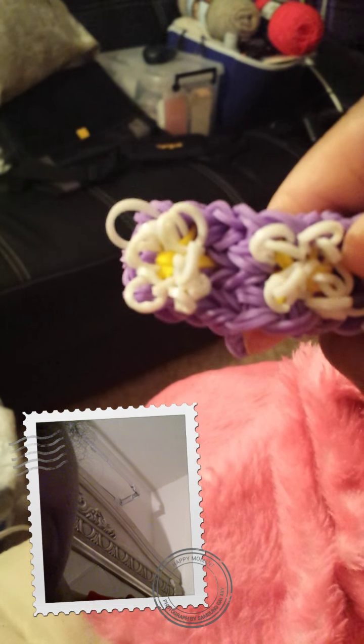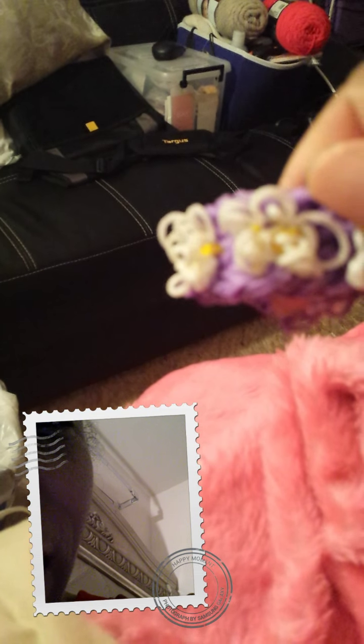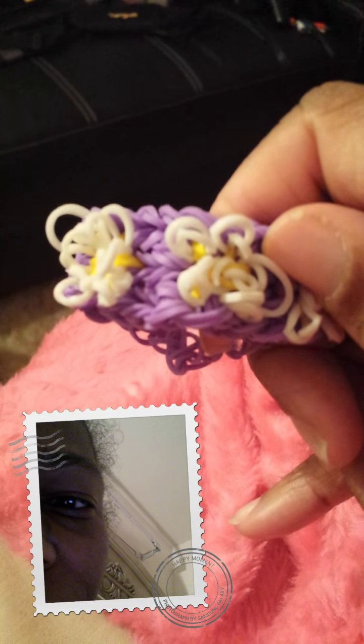I mean, I think I can do better. But for my situation — sorry, the camera won't focus — there we go. For the first try, I think I did a good job.